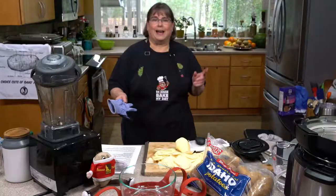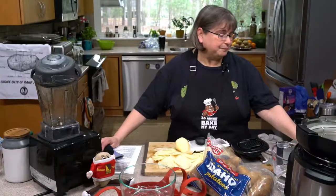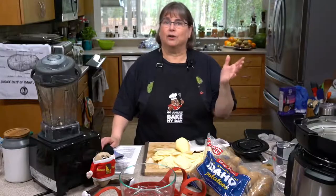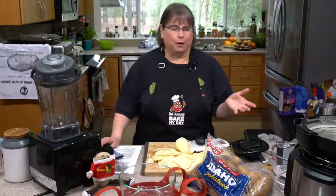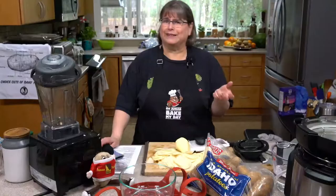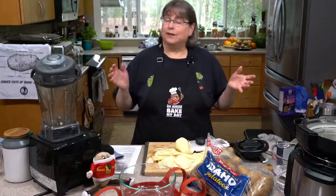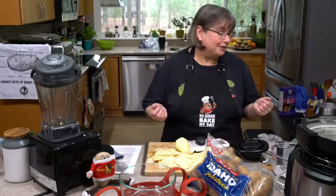Scalloped potatoes — I got a little education from my friend named Kathy. I could never remember — I remember potatoes au gratin or cheesy potatoes, but I didn't understand what the scalloped part was. I thought they prepared scallops in this, but they actually kind of look scallop-shaped. That kind of blew my mind.